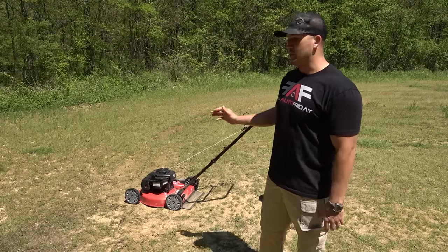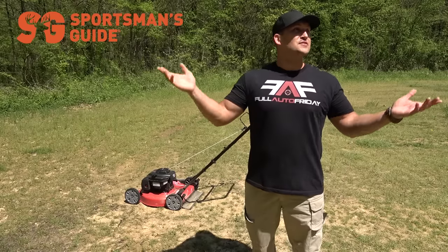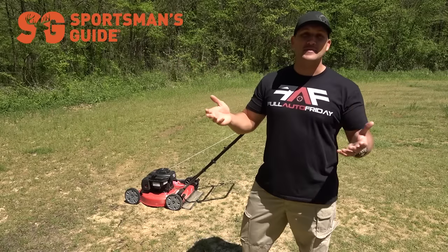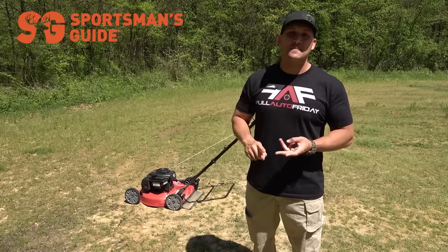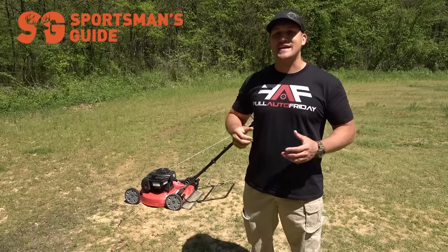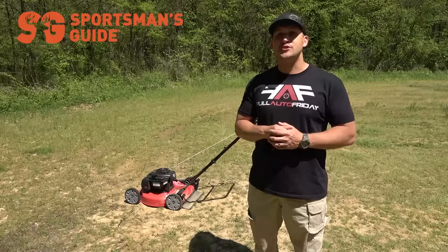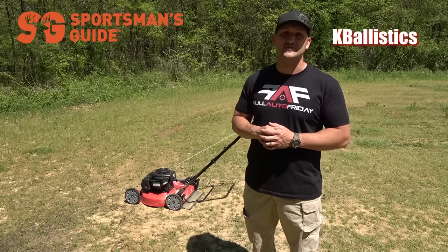As you can imagine it cost a lot to repair that mower, so I want to say thank you to Sportsman's Guide for sponsoring today's video. It's starting to be beautiful outside, so that means there's going to be lots of outdoor recreation — whether you're into hiking, camping, boating, fishing, or recreational shooting, Sportsman's Guide has got you covered. Make sure you use coupon code kballistics to get 20% off any order of $100 or more.